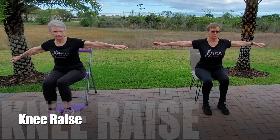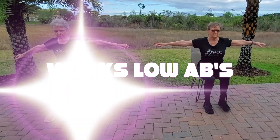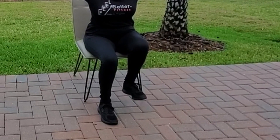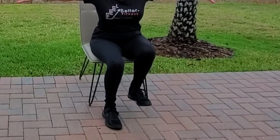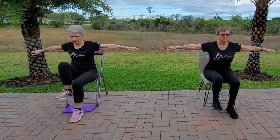Knee Up Hold. Sit tall in proper form on top of your sit bones. Lean slightly forward. Use your lower abdominals. Hold your knee up about one foot off the floor as you exhale for 10 counts. Make sure your knee is straight in line with your hips, your ankle is lined up under your knee, and your foot is flexed. You can hold on to your chair for more support, or hold your arms stretched out to the side for more of a challenge.